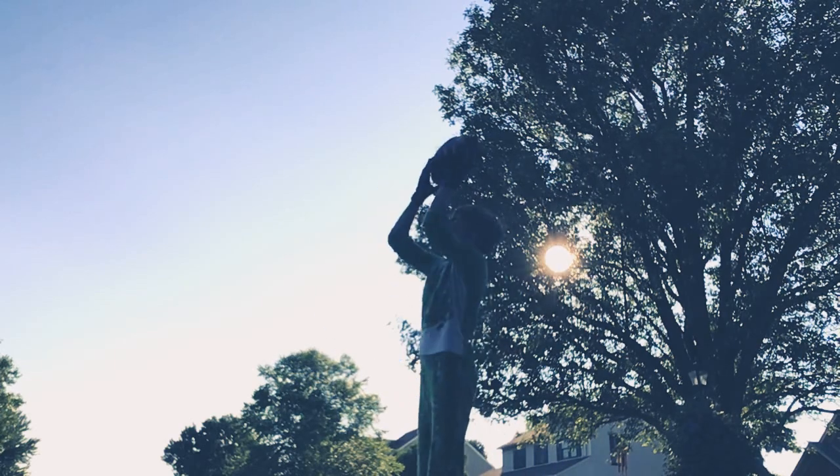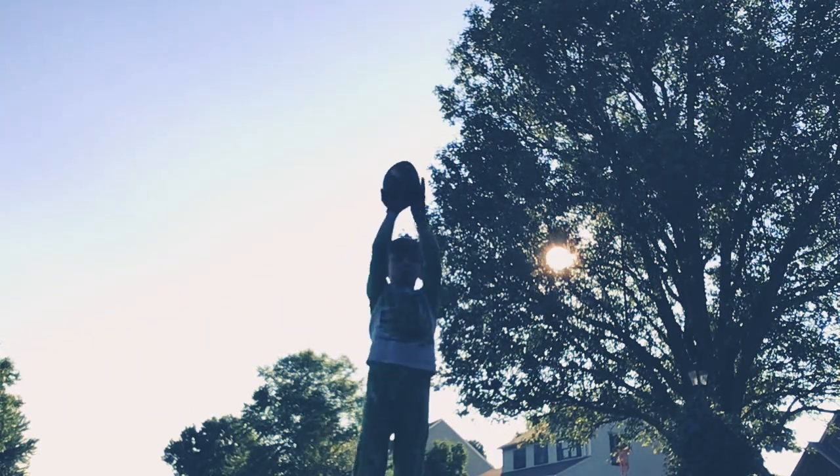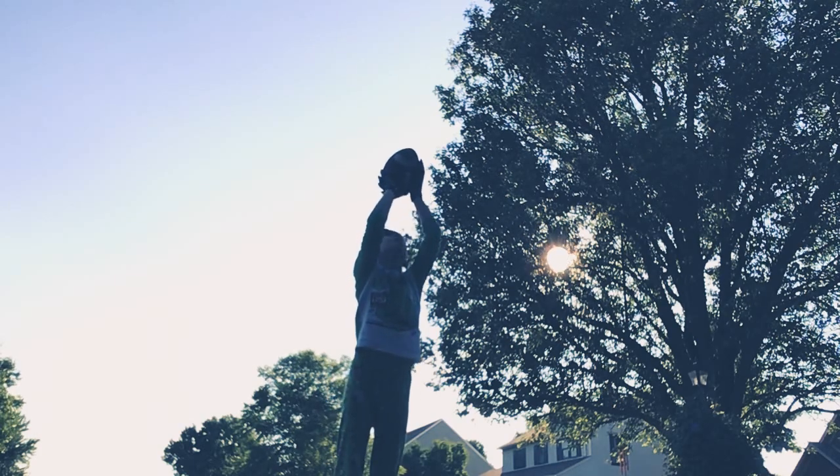So what you want to do, when the ball is like coming behind you and you can't see it, you just want to put your arms out and look up.